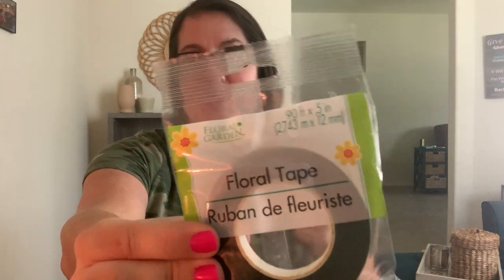I also grabbed some floral tape. I used to work in a flower shop when I was younger and this stuff is fantastic - it sticks to itself really well. If you're doing any kind of artificial floral arrangement, this tape is great. I'm excited Dollar Tree had it; I've never bought it there before.